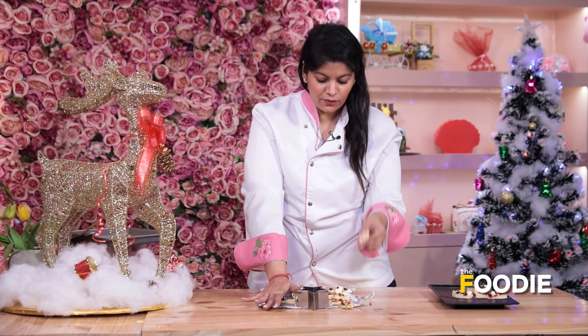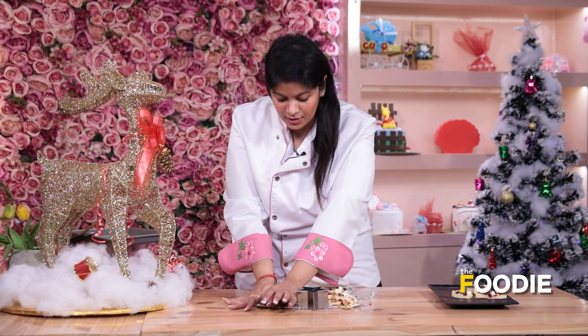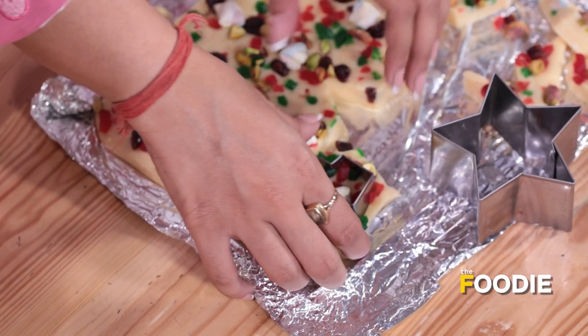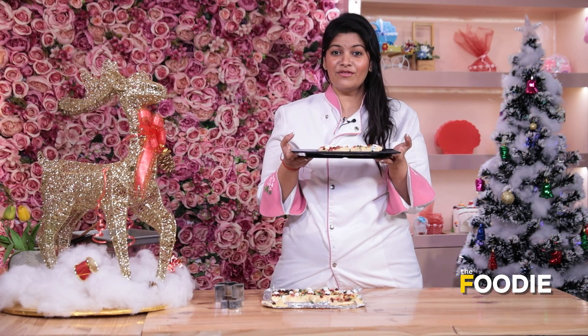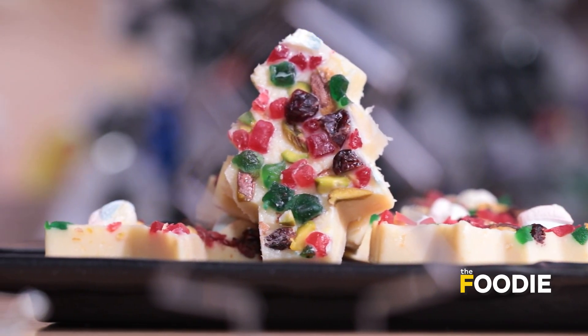Don't worry about the pieces which are left — you can cut them into small chunks and keep them. Whenever you're having a party, it's going to work as a knick-knack snack. So our amazing fudge recipe is ready. Do try this recipe with your family on Christmas. Merry Christmas!